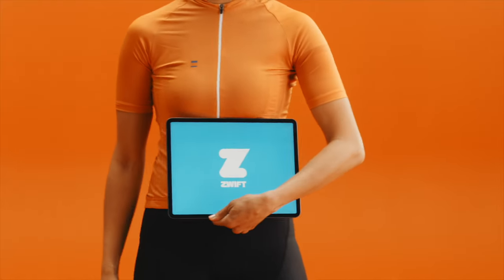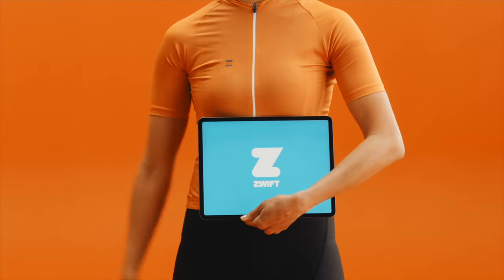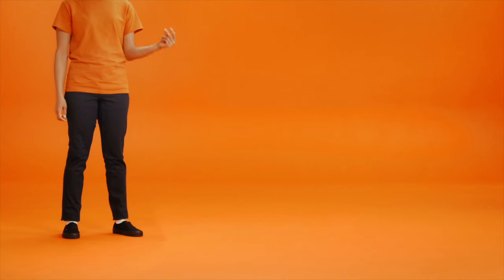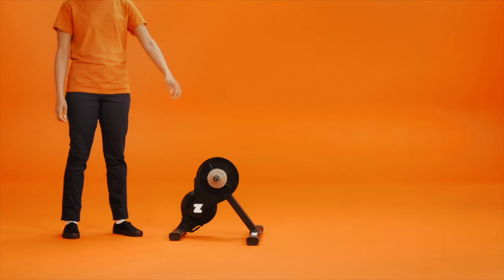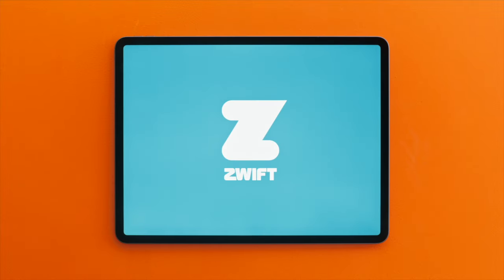Hi there! Pairing all your devices on Zwift creates the best ride experience possible. We'll guide you through it. You've got the bike, you've got the trainer, your bike is on the trainer. Now what? Now we pair your devices so you can start Zwifting.